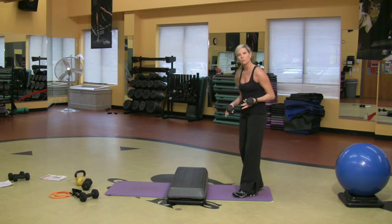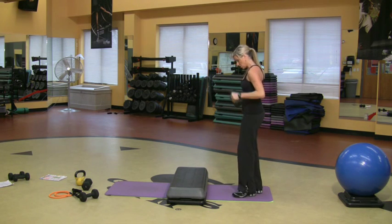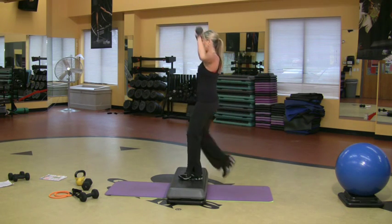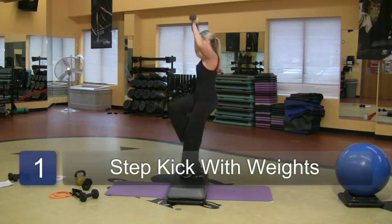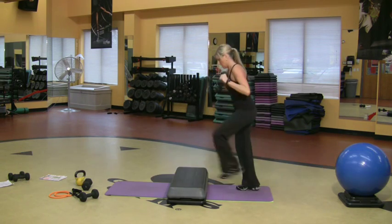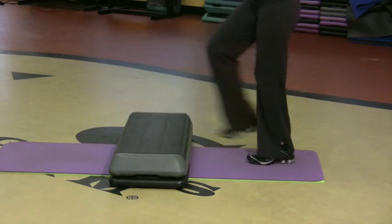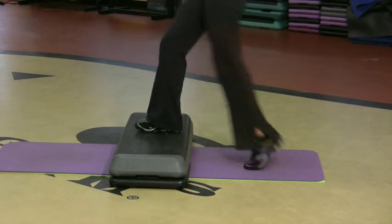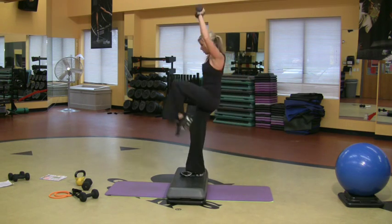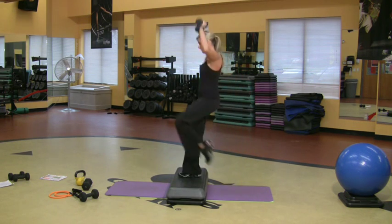I'm just going to start with a step — you don't even need one of these steps, you can do it at home on your step. I'm just going to start with stepping up and reaching the weights up as I step up. Want a little more? Add a kick — just kicking the foot out there. Then I'm going to do the other side. Kick, or a knee. I'm burning the shoulders, burning the lower half, so I'm really starting to burn calories.